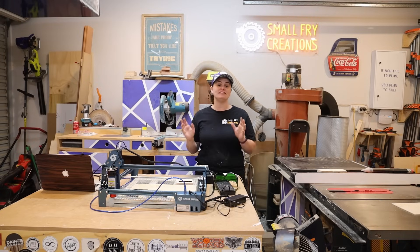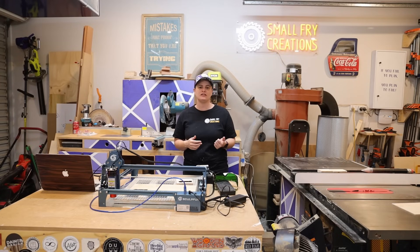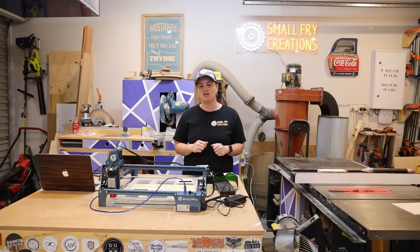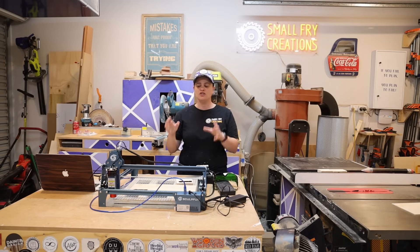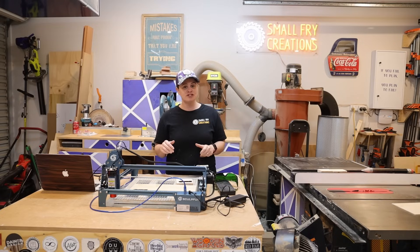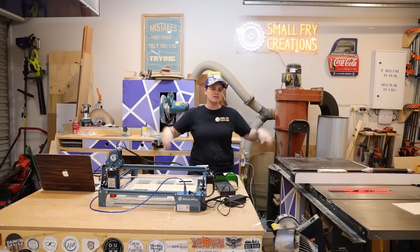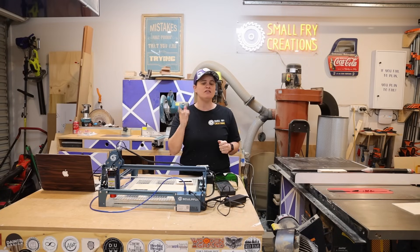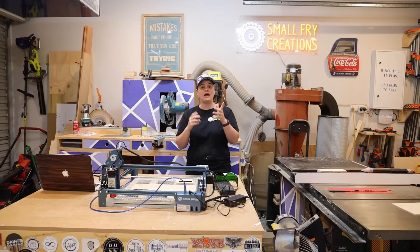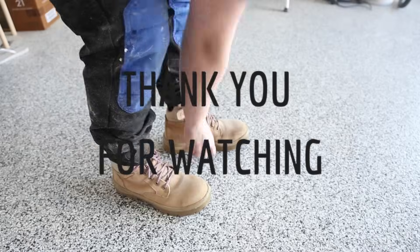I want to say a huge thank you to Banggood for sending me the Sculpfun S9 to test. I'll leave links in the description box below to this particular laser. In terms of price, it moves around a bit with the exchange rate - at the time of this video it's around about 500 Aussie dollars. I have absolutely nothing to compare this to, but I am seriously impressed with the capabilities of the Sculpfun S9. The cuts are clean, the prints are crisp, and I'm really excited to use this laser engraver in future projects. The next project is actually going to be an enclosure for the laser to sit in, as we're in a woodworking shop with sawdust and I need to protect the laser. I really hope you've found this video helpful. If you enjoyed it, hit those subscribe and like buttons and I'll see you on the next one.